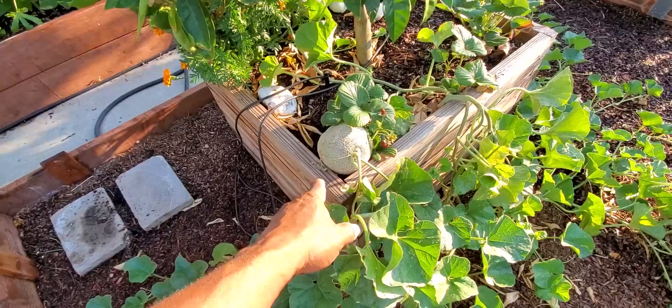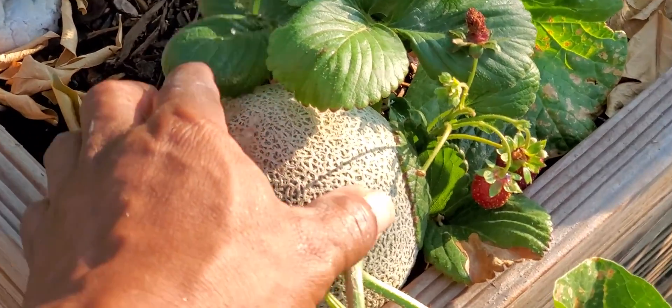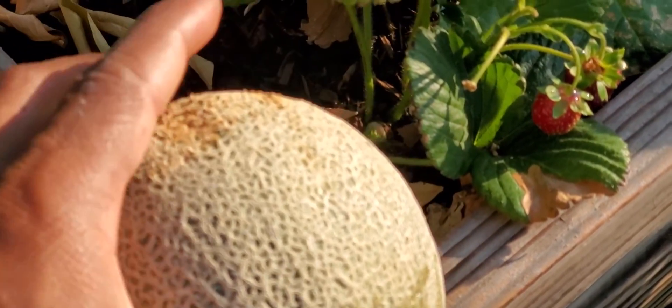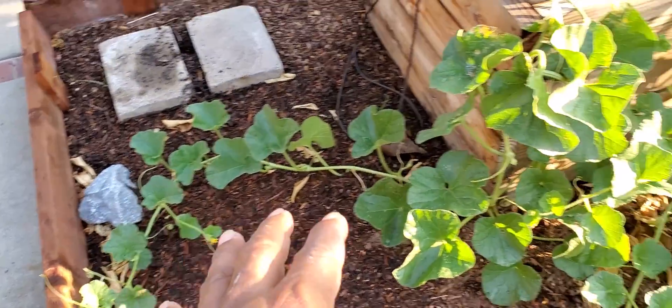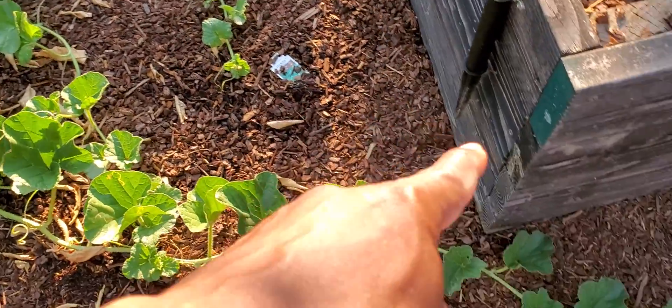Want to see it? Cantaloupe! Couldn't believe it. Look at that — that is absolutely incredible. Look at all the leaves. I didn't bind this one up. I just went ahead and let the leaves sprawl out over the ground.